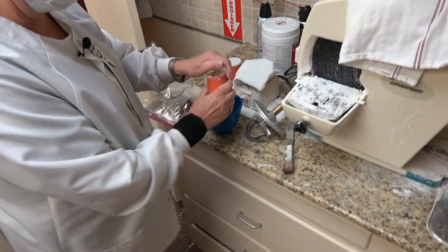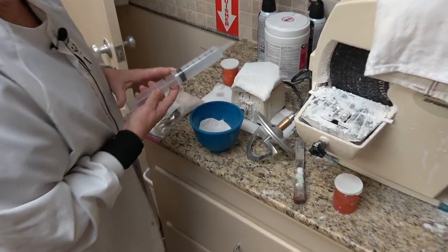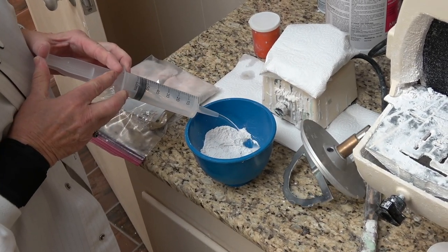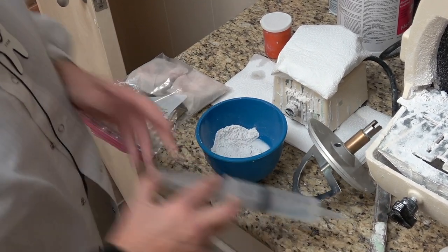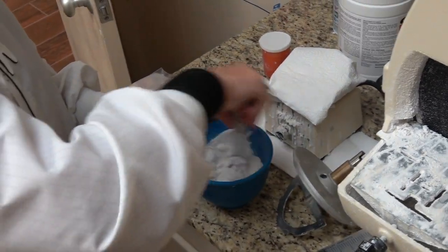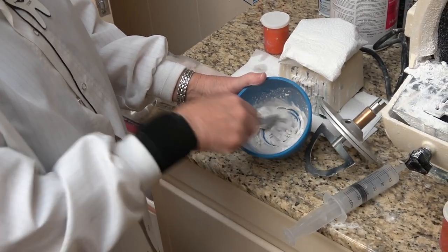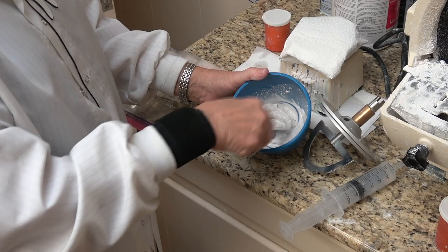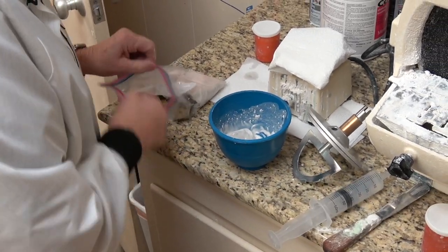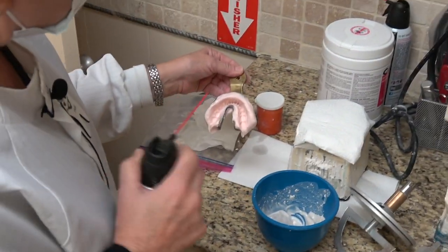One of these syringes to 20 cc's of water, and the mixture is going to be perfect to pour the impression. I'm going to pour one at a time. I'm going to dry them out a little bit because I don't like excess water, but I do like a little bit of water.